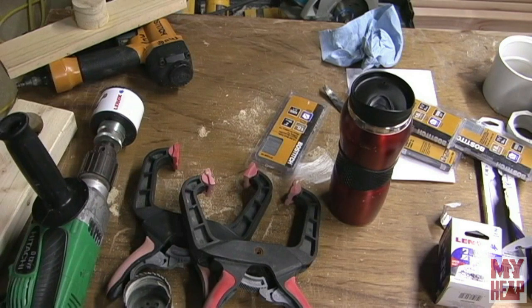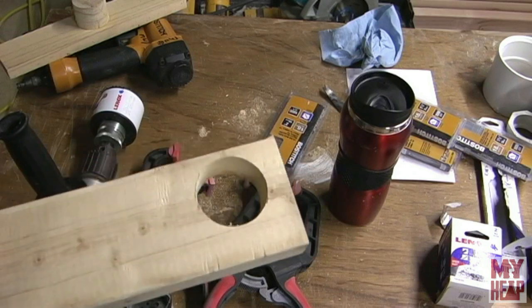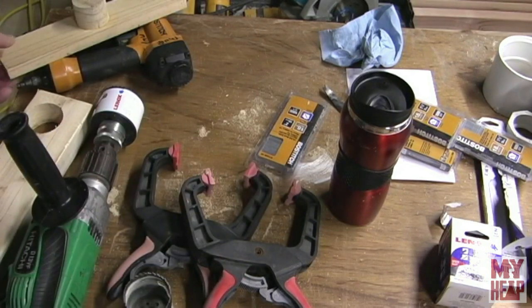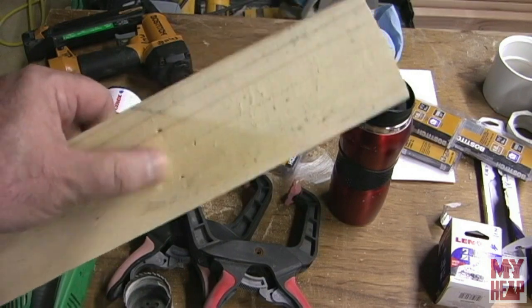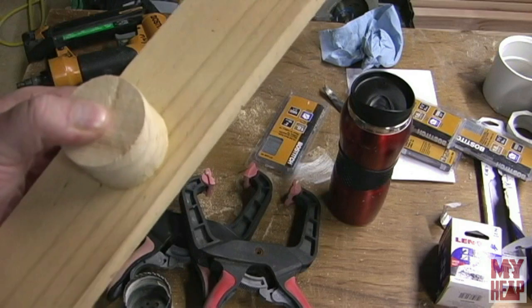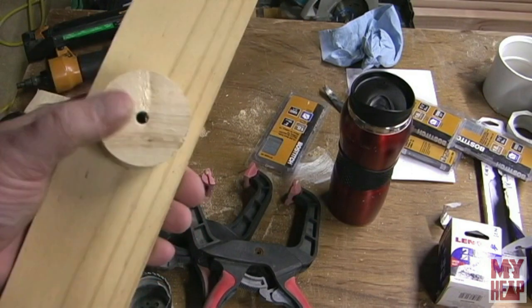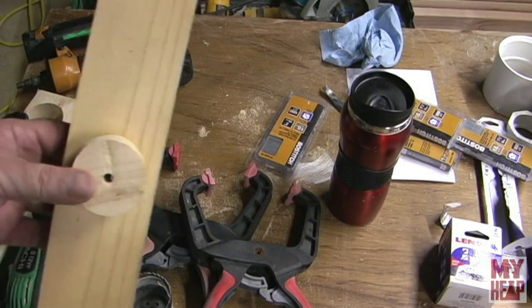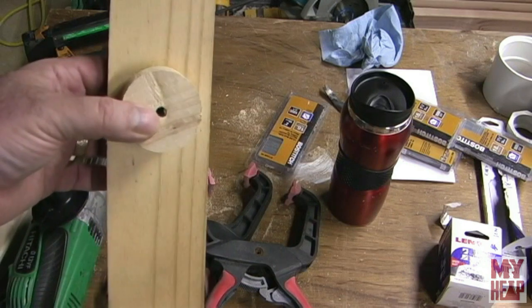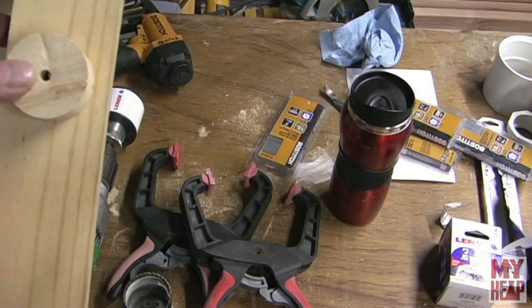I got thinking about it and realized I needed a bushing. So I took the two-and-an-eighth-inch hole saw and cut a plug out of a piece of two-by-four, then glued that plug to a piece of one-by. I put four quarter-inch brads in there to hold it. The idea is I'll pass this through the existing hole in the stud, clamp it on, and use that as my pilot for my two-and-five-eighths-inch saw — so I should be able to start that hole right where it needs to be.